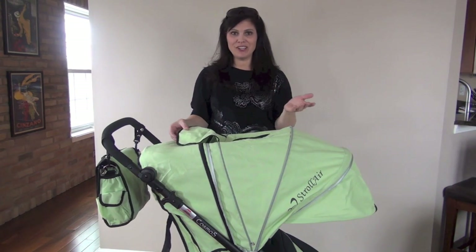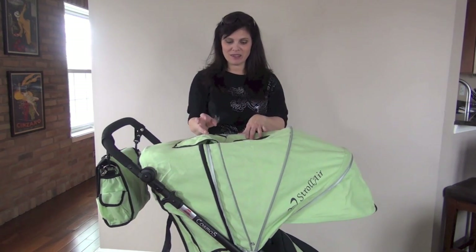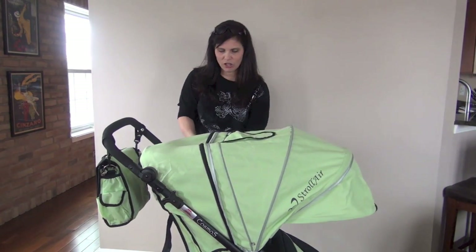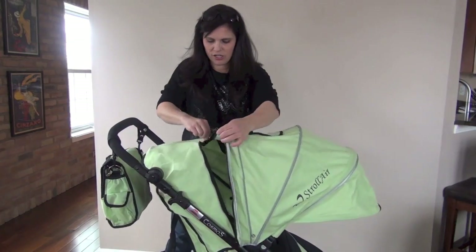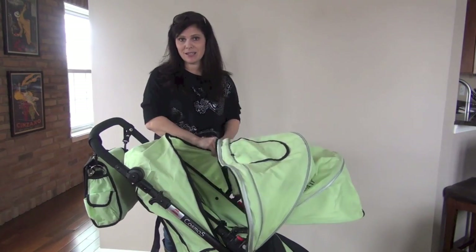And what I love — did you hear the Velcro? That's right, there's none. It has magnetic closures up here. You know how much I love magnetic closures so the Velcro doesn't wake the baby. This will just allow you to have a peek in at the baby or let a little air get in there as well. You can also unzip the canopy if you would like, for whatever reason — it does unzip.